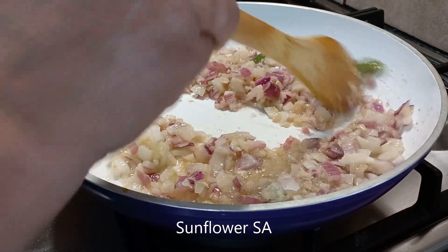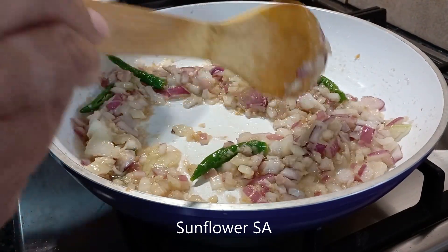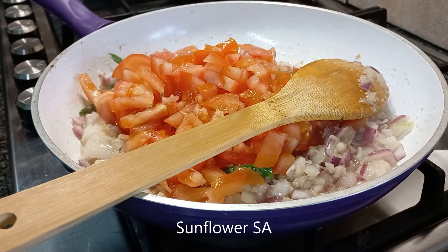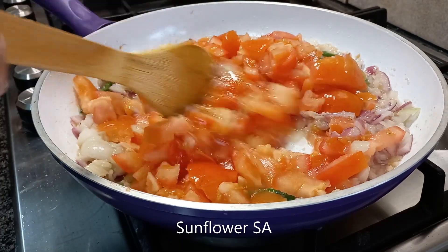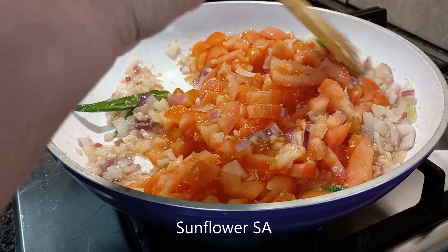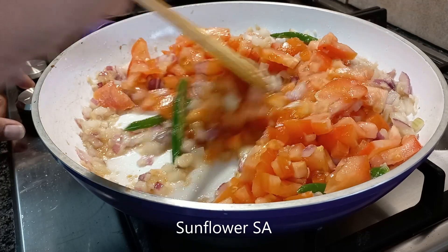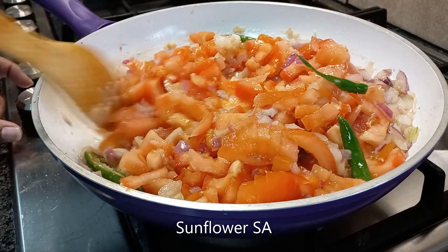Now the onions are cooked, so we are going to add the tomatoes into it and give a nice stir so that all the wet ingredients join together and start to cook. Leave it for a couple of minutes and once it is done, we can start with the next process.